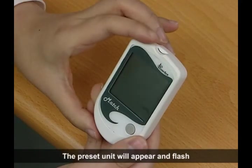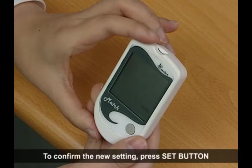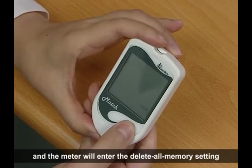The preset unit will appear and flash. If you want to change it, press and hold the end button for 3 seconds until the other unit shows up. To confirm the new setting, press the set button and the meter will enter the DELETE ALL MEMORY setting.